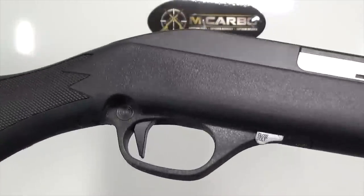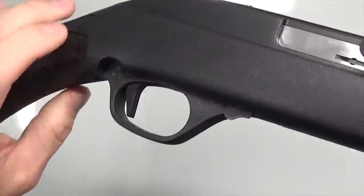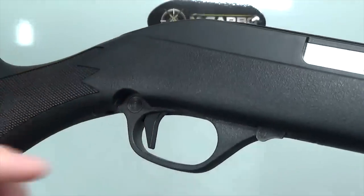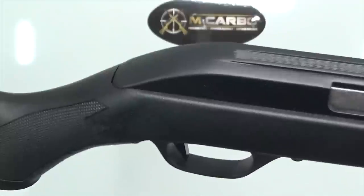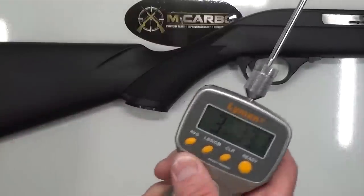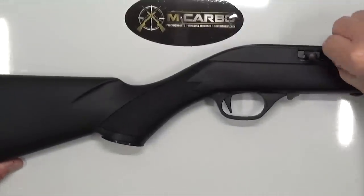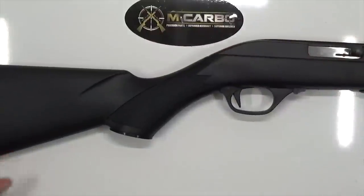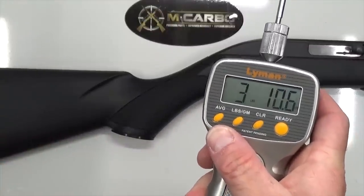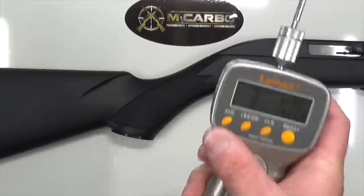Now look at that real trigger on this Marlin — brand new black hard coat anodized billet aluminum target trigger for the Marlin 60. Quite an improvement. Smooth blade, no serrated lines, so it's going to be a nice comfortable trigger — easier to find that sweet spot and maintain it with each subsequent trigger pull. Let's see what kind of trigger pull we got now. Three pounds, 13.1 ounces — that is awesome. Let's take one more to confirm. Three pounds, 10.6 ounces — that is awesome. About a 40 to 50 percent trigger pull reduction. There you have it guys. Outstanding. As always, happy shooting.